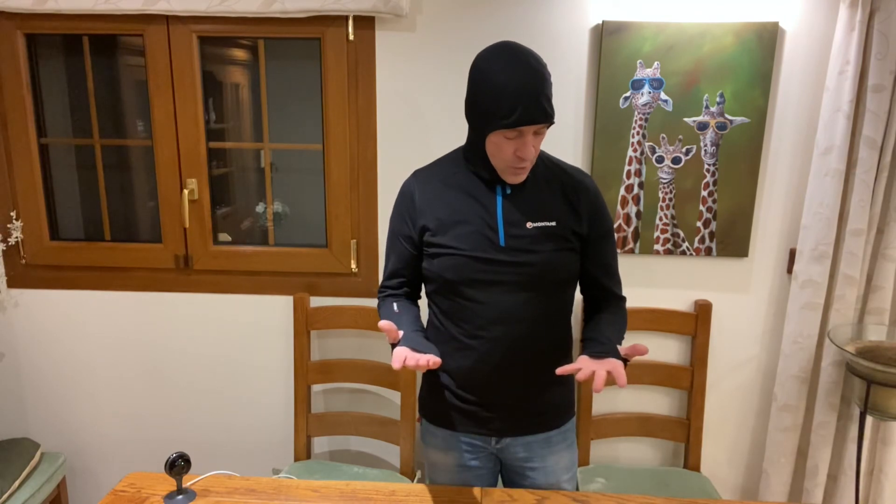So there we go — the Montaigne Ales Microlite Hoodie. As I say, be careful with the sizes, they are very small fitting, but a really nice garment for under your jacket and for trekking in during the day. Stay tuned — if you like my videos, don't forget to subscribe. Thanks.